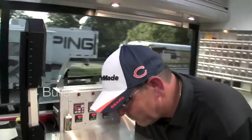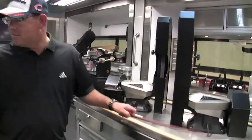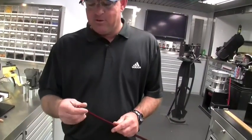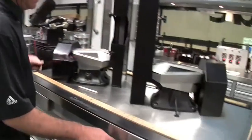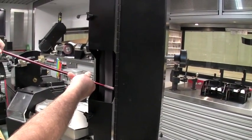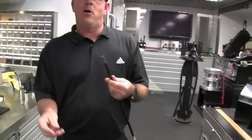Let me show you what we would do to go ahead and build a custom club for the players out here. What we do is we have a shaft, and we need to bond the R9 sleeve onto the shaft. What I've just done was grind off some of the paint and make a rough edge for the hosel to stick to.